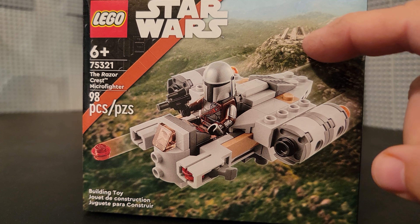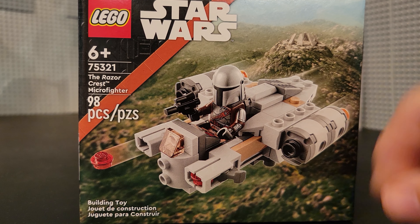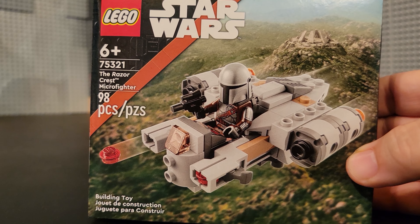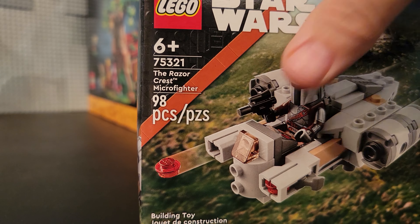This is the scene where Grogu was kidnapped back there in the background. The background just doesn't look all that great to me. The coloring is kind of bland, and then this orange stripe going past — I'm not a big fan of it.